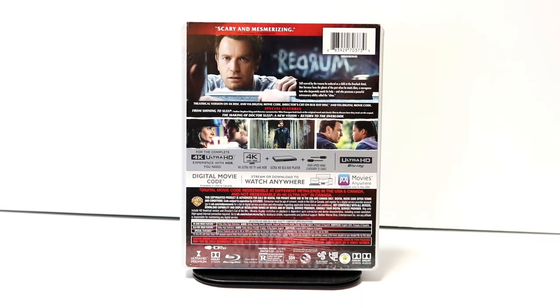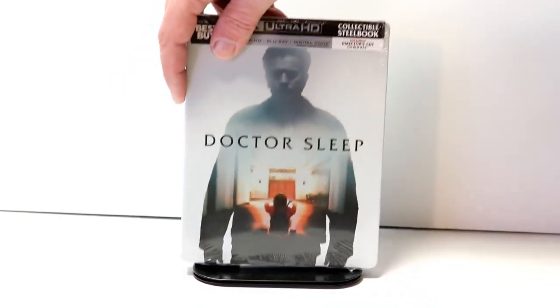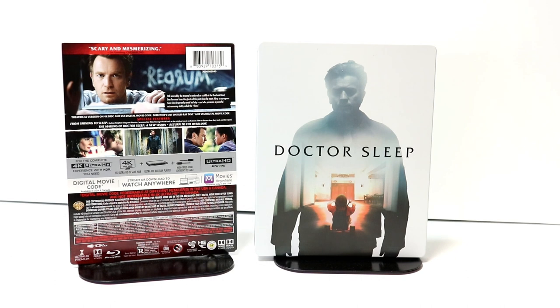I'm going to go ahead and open this steelbook up, and we can take a closer look at this artwork. I've got the J-Card off and the wrapper off.